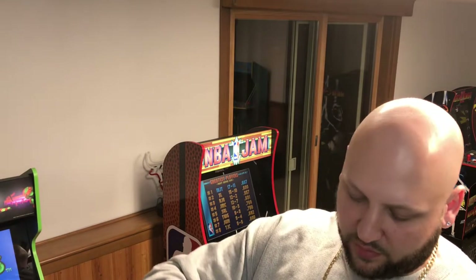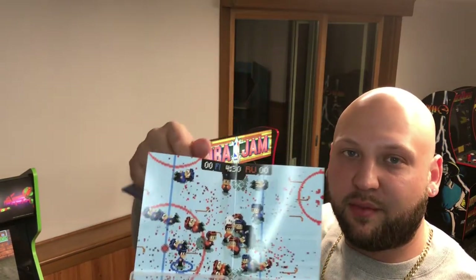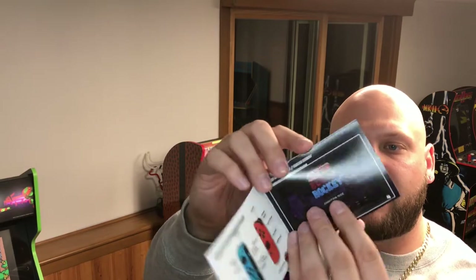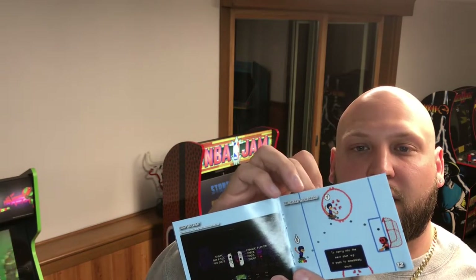Nothing really that important inside, but there is the inner artwork — basically the game right here — definitely 8-bit style action. There is the instruction booklet, all color, with lots of pages actually. Very detailed — gets into a lot of how to do everything: shooting the puck, the art of passing, all sorts of different stuff.